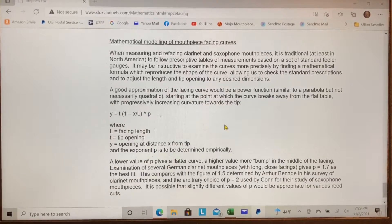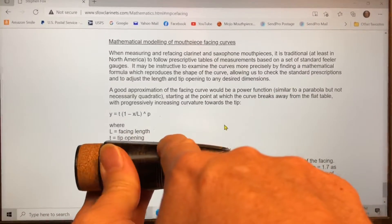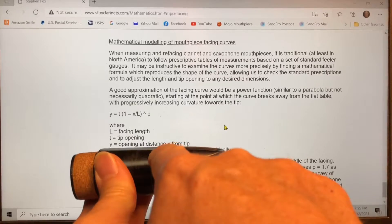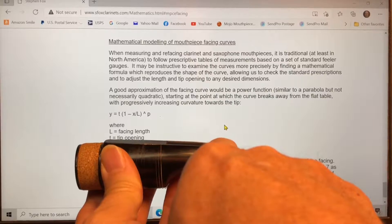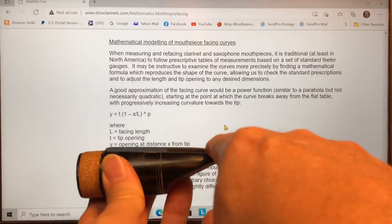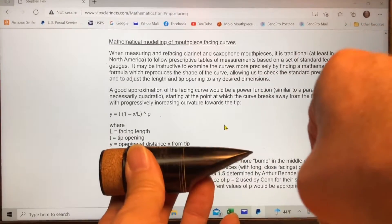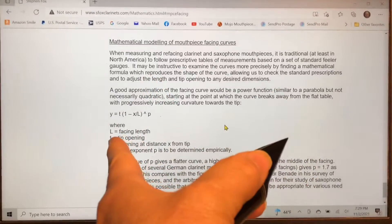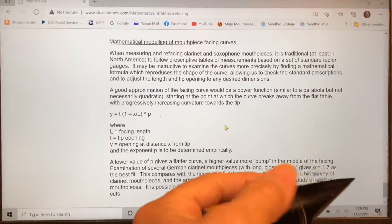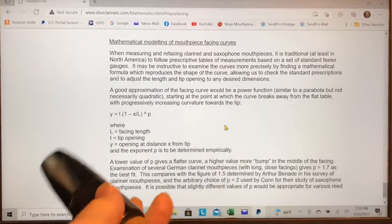The power curve is different from the radial curve and the elliptical curve. On a mouthpiece it starts out flat, then curves under the heart of the reed, and then flattens out towards the tip. The elliptical curve does it the other way around — it's more curved near the heart and gets flatter towards the facing length. The radial is just an arc of a circle. This power curve fits, in my opinion, about half of the clarinet mouthpieces out there.